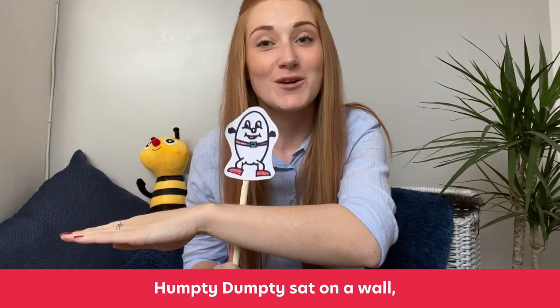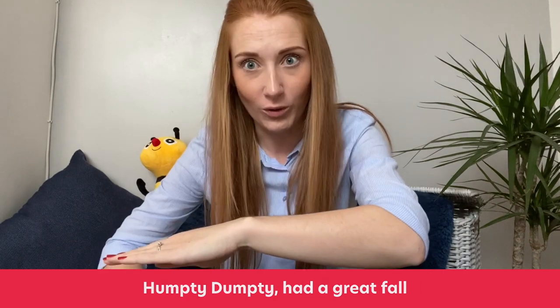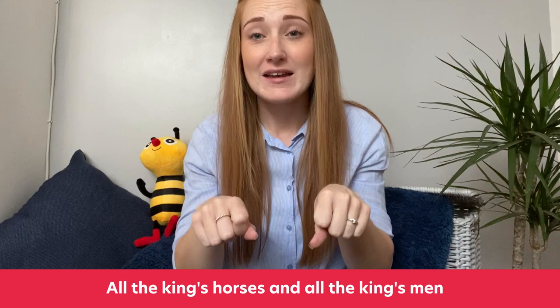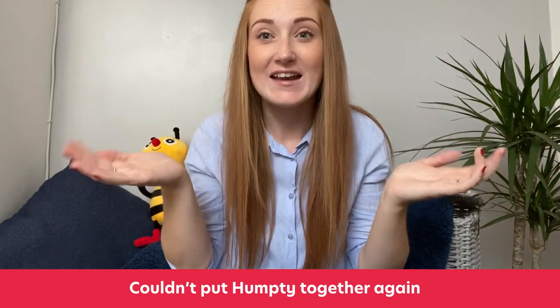One, two, three. Humpty Dumpty sat on a wall. Humpty Dumpty had a great fall. All the king's horses and all the king's men couldn't put Humpty together again. Oh no, poor Humpty.